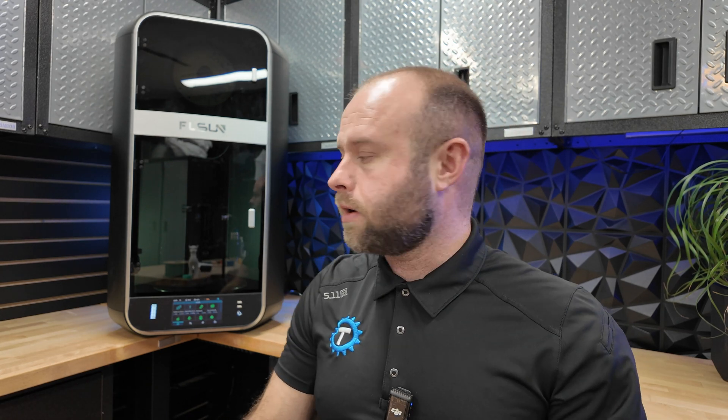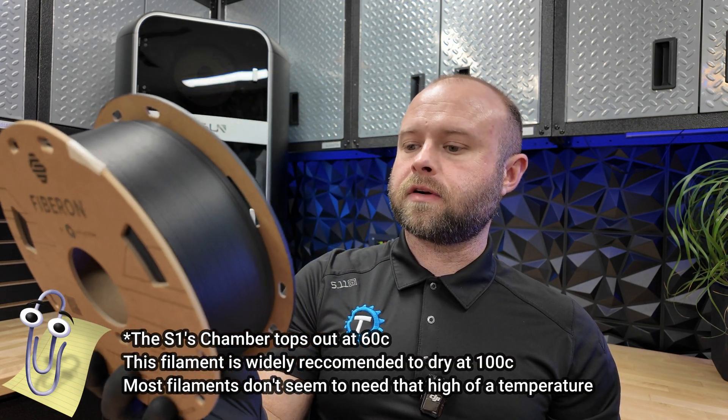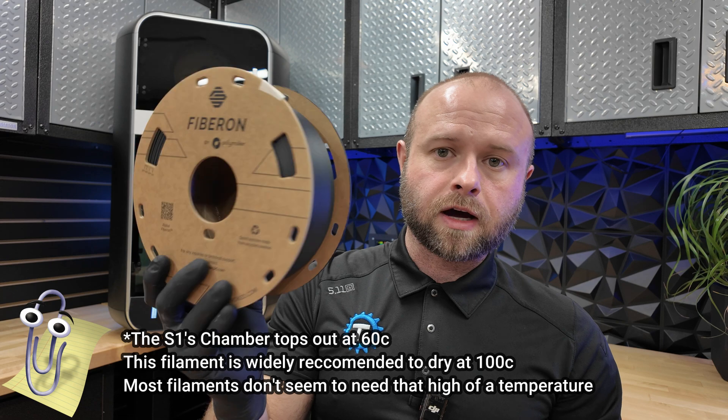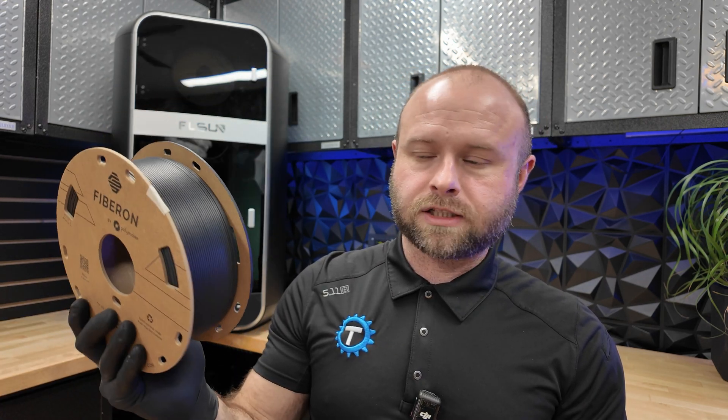The thing I'm most excited about is the actively heated drying chamber at the top. The filament goes inside the machine — it has a heater, a dryer, and a little desiccant pod you put in there. I picked up some Polymaker fiber — it's PA612-CF15, so it's carbon-fiber-infused nylon — specifically for this machine to put it through its paces. This filament requires extensive drying; my Sunlu dryer tops out at about 50°C, but this requires close to 80°C.